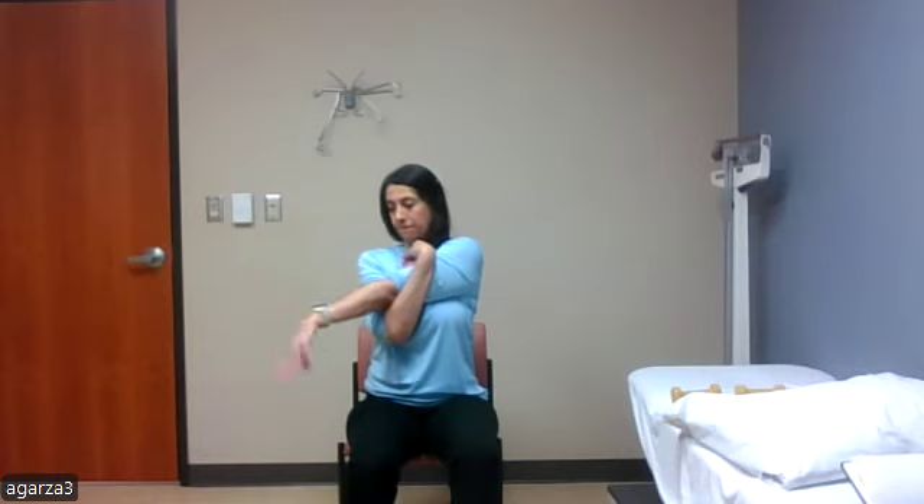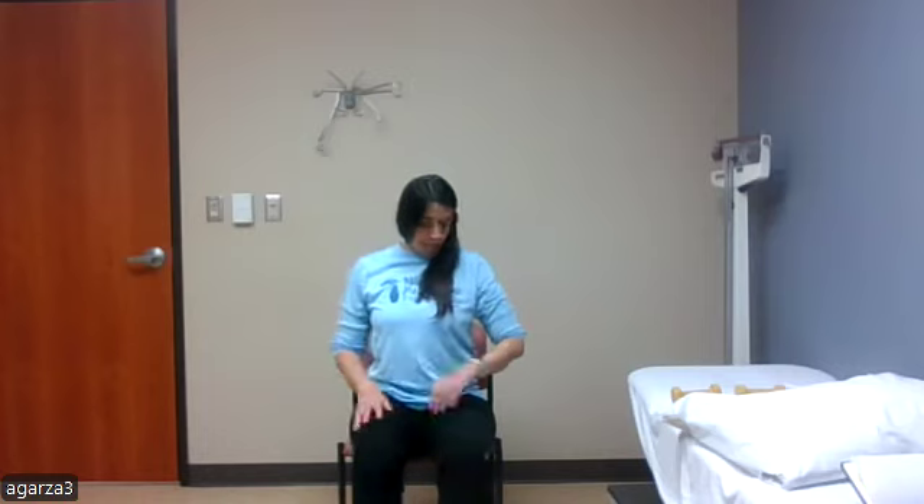Then switch sides — bring the left arm across the body and hug it in with the right arm just above the elbow, and do wrist circles on the left arm, then reversing those circles. Stretching the back of the thigh — bring one leg out all the way straight. We don't want a bend in the knee because in order to feel the stretch we need to elongate that muscle; bending the knee shortens it.